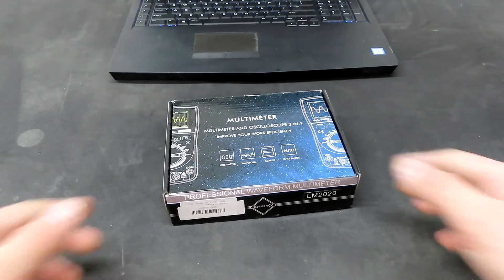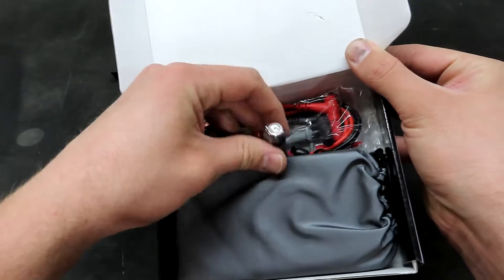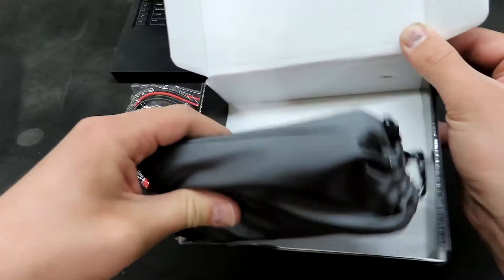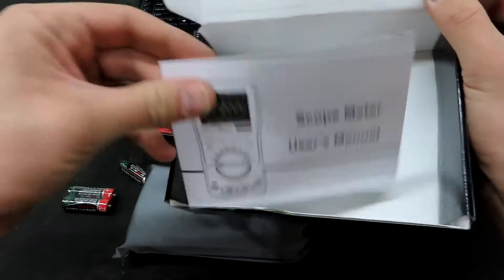Hey guys! Back with another video with an oscilloscope. We've got some batteries, some test leads, we'll see how good those are. We have the meter itself and we have an instruction manual.